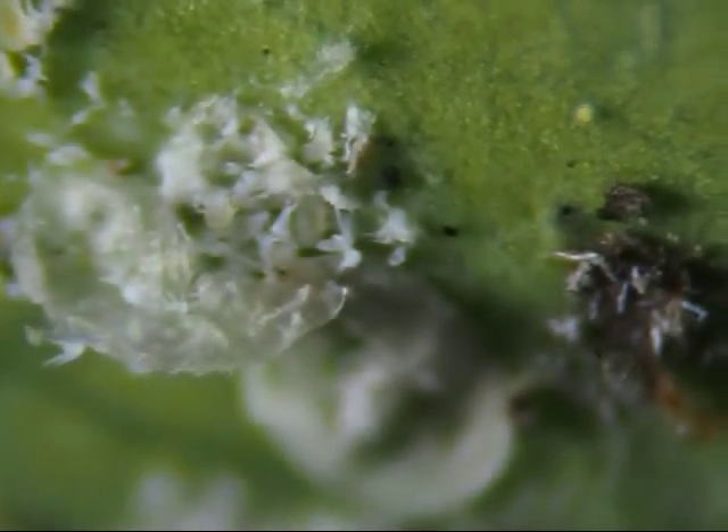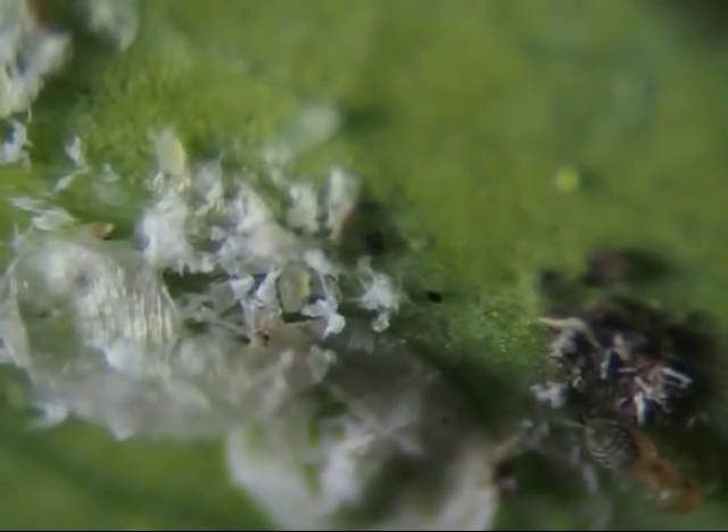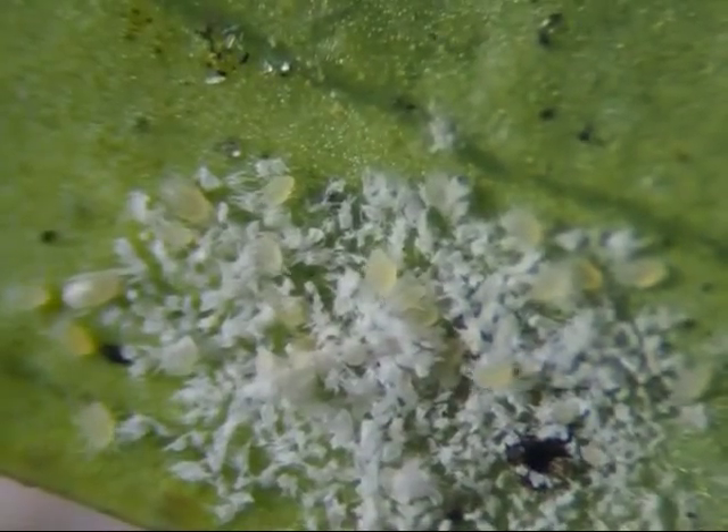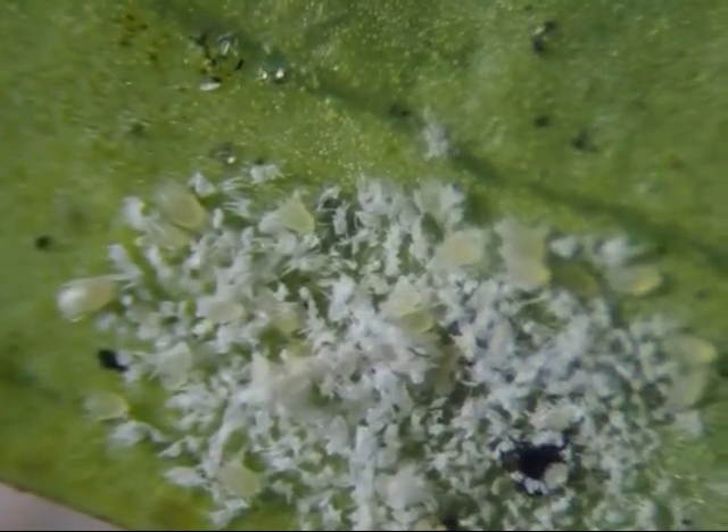As I move this empty shell, you can see bugs and their molted skin underneath. Maybe at least some of these white disks were originally sacks of eggs. The hole in the center of these empty shells looks as if it has been pushed open from the inside, and inside many of the shells are tiny little bugs and their little skins. There are also some areas with lots of little bugs and their molted skin, but no empty shell.